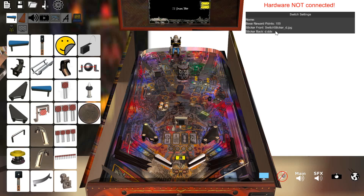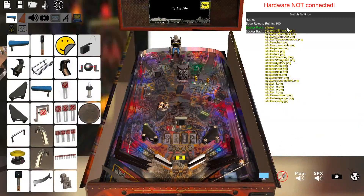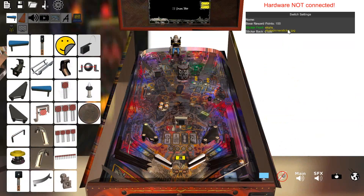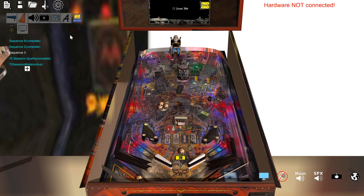Same thing with stickers — you can go in here and put a front and back sticker for the spinner. I called this skull spinnersticker.jpg. Now you see the Metallica skull on there. And then if I keep hitting this it should go up to 72 — eventually over here it will switch from active to complete. And there you go, it's now complete. What that could do is grant an award that would last for the lifetime of the ball or the lifetime of the game, indicating that somebody completed a mode, and you could light one of these major mode lights.